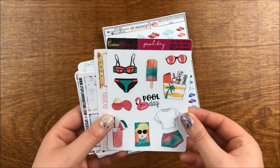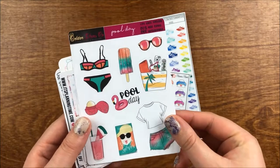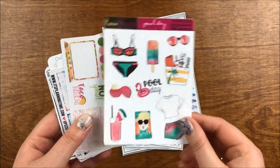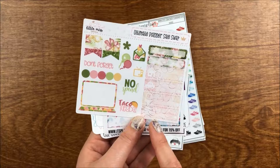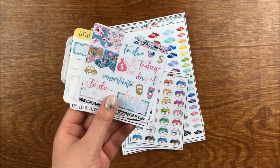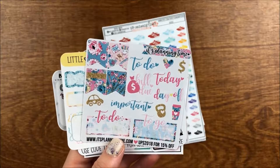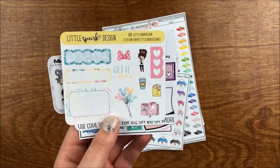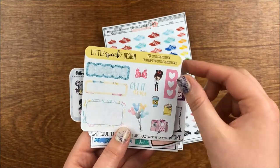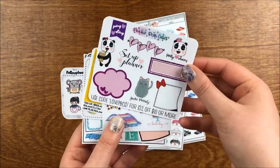The first thing I have is a sampler from Golden Planner Co — lots of cute summery deco. Then one from Little Miss Papery that I think matches a kit I bought from her. Then one from It's Planning Time with a cute planning-themed artwork. Then a sampler from Little Spark Design on premium matte paper — I'll show that next.